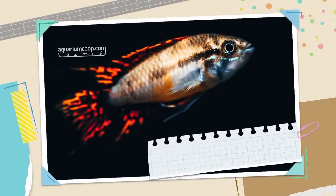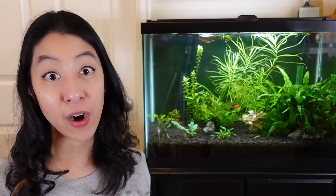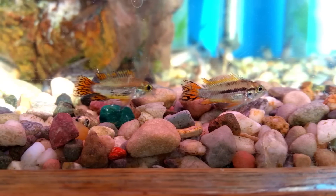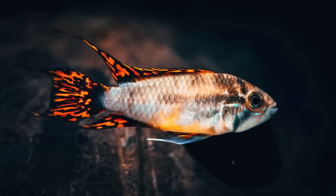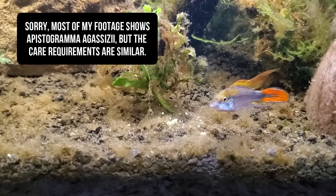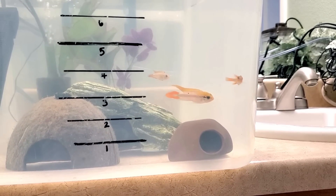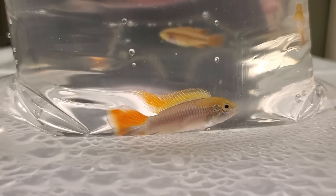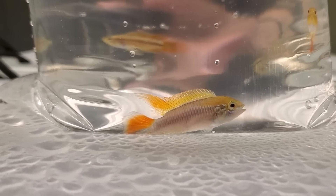My fourth recommendation is Apistogramma cacatuoides, the cockatoo dwarf cichlid — a great starter apisto. They come in many red varieties: double red, triple red, super red. It's more of a red-orange on their fins and tail with really high contrast markings that kind of look like fire — really cool. They mostly swim on the bottom levels of the aquarium, so feed them a wide variety of sinking foods small enough to fit in their mouths. This is not a schooling fish — they can get a bit territorial and aggressive when breeding, so you may want just one male as your centerpiece fish, or if breeding, get one male and one to several females in a harem setting.